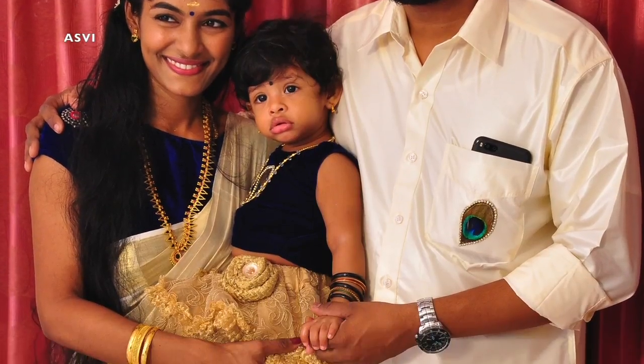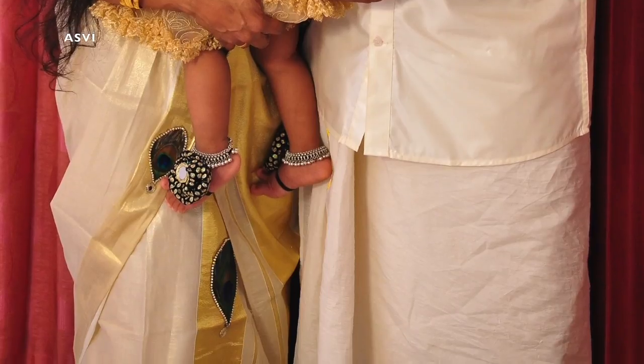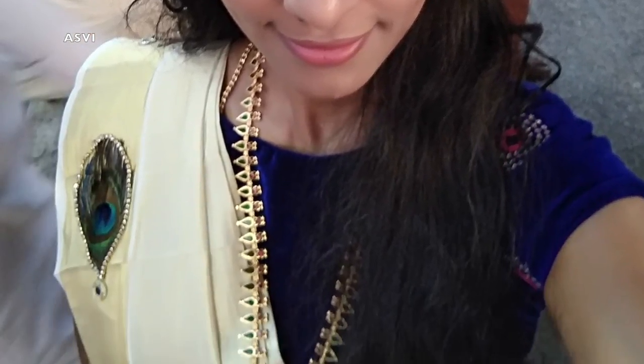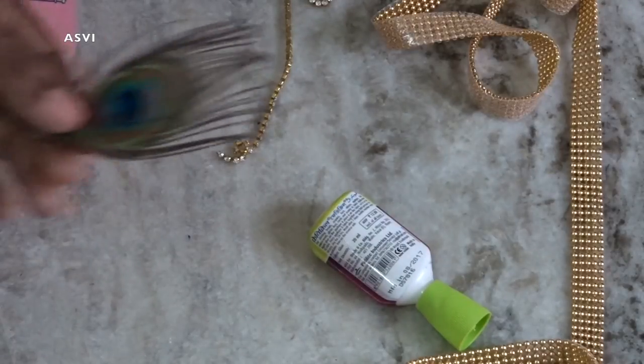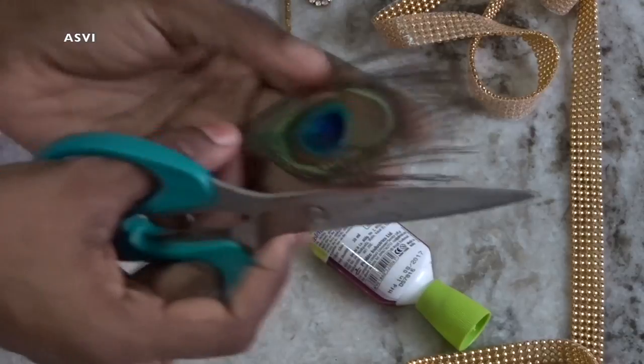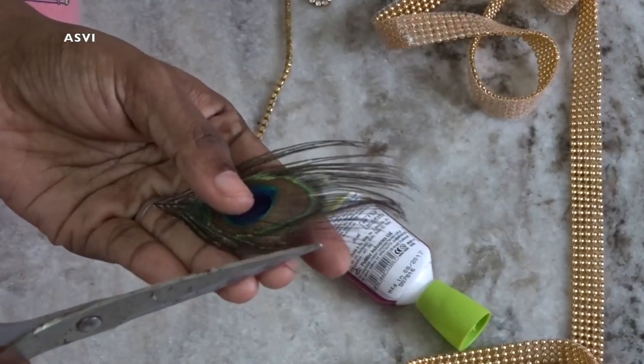As you can see here, it is my family picture — it's me, my baby, and my husband. I've done this peacock feather design on my saree, my baby's top, and my husband's shirt. We went to a function like this and everyone was asking about it — everyone loved it a lot. I hope you guys will love it too!